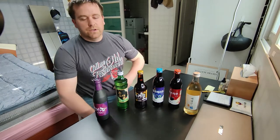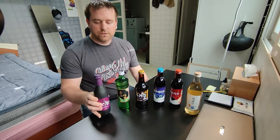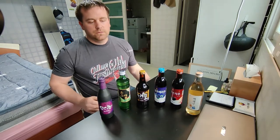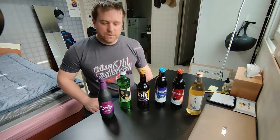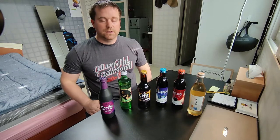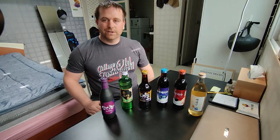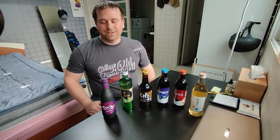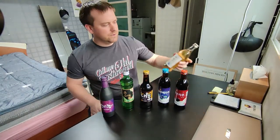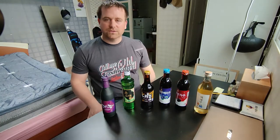Today I'm gonna do a review of some Korean wines. I only went to one store — a grocery store — so I don't have everything they call wine here. Some of what they call wine in Korea I don't think is actually wine, but I haven't opened all these yet. From what I can tell, they're all made from grapes or some kind of juice.